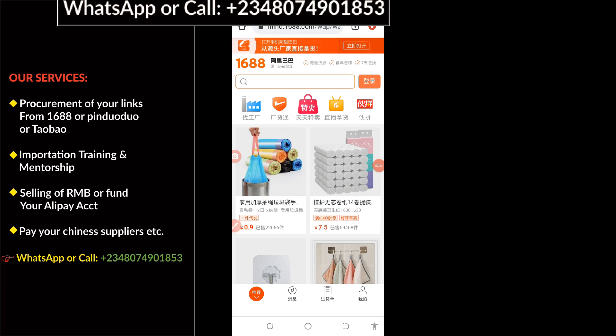We have successfully logged into the 1688 website using Google Chrome. Our mission here is to download the 1688 app and install it on our phone. This is because you cannot find the 1688 app on Google Play Store, so this is the best and simplest procedure by which you can get your 1688 app installed successfully on your mobile phone.